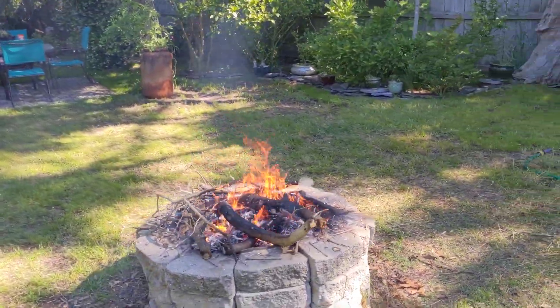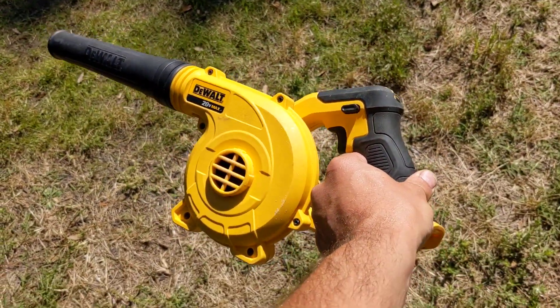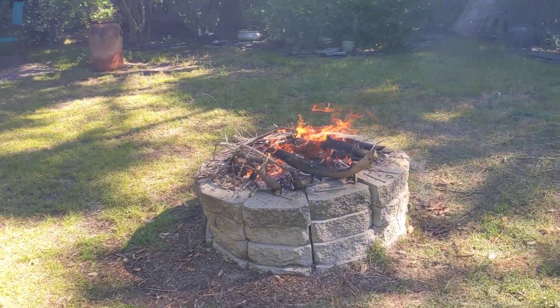On a side note, if you're burning stuff and you need that little extra air in your fire and you don't have bellows, this little blower I use to keep my Jeep and garage clean is awesome for hyper-accelerating a fire. Camping tips!